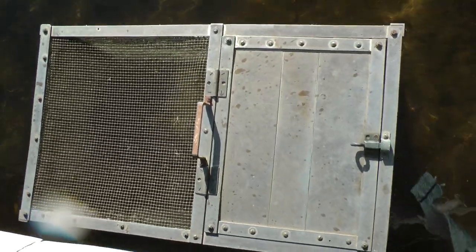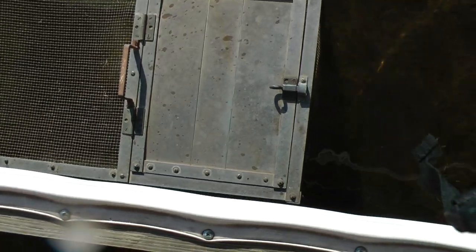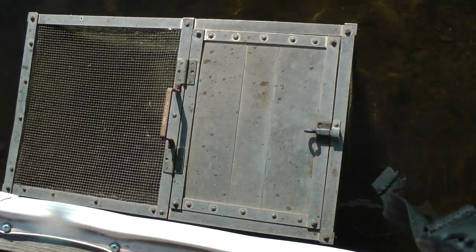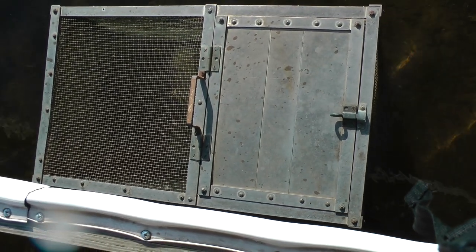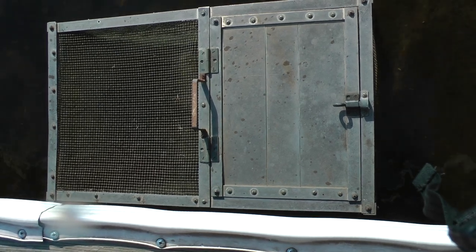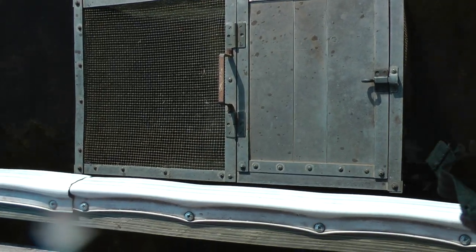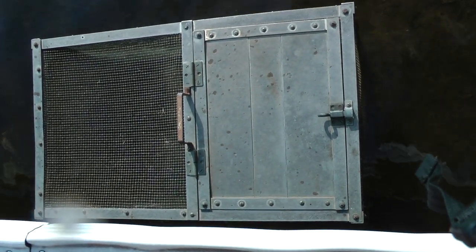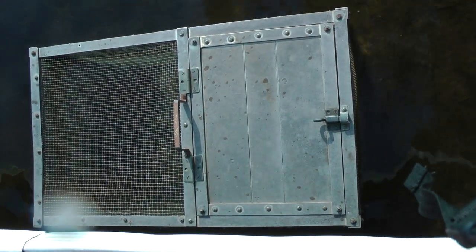Just during the day, enough to get a mess to eat. Kids can put them in there as they catch them, and then they stay nice and lively while you get them cleaned up. So make yourself one of these, put it off your dock, and it'll work great.